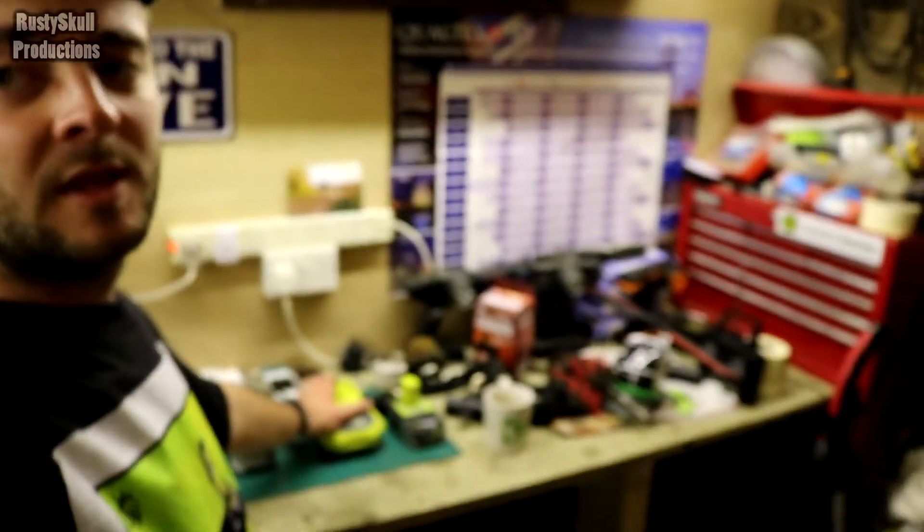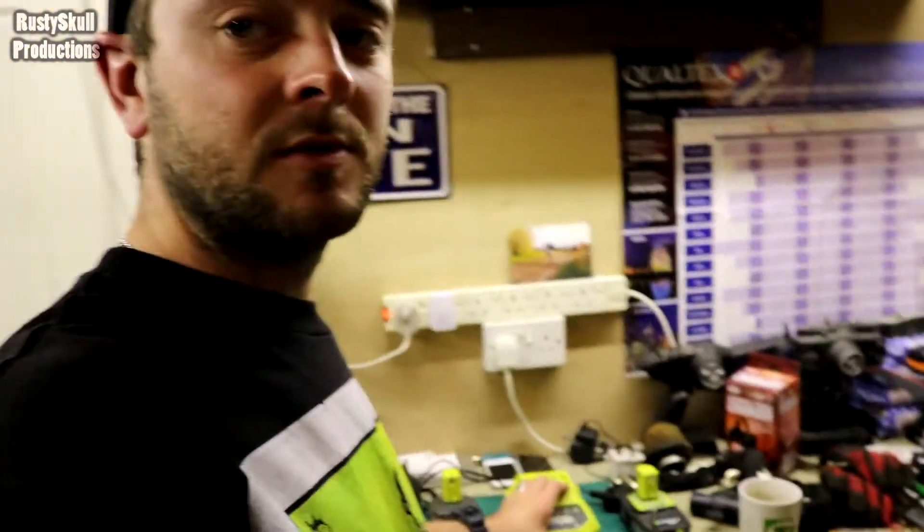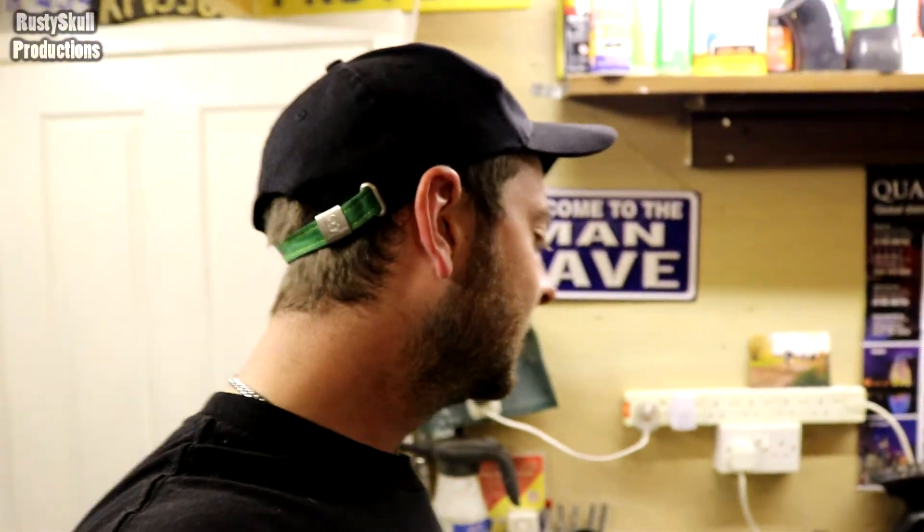There are probably loads of you out there that use Ryobi, so let me know in the comments - have you had any issues? Is it just me that's had this issue with random chargers that keep breaking? The tools are simply alright, no problem with the tools, it's just these chargers that don't last five minutes. I don't use them every day - maybe charge up twice a week - so I don't know what the problem is. Come on, let me know - is Ryobi crap, or am I just unlucky enough to have had two bad chargers?